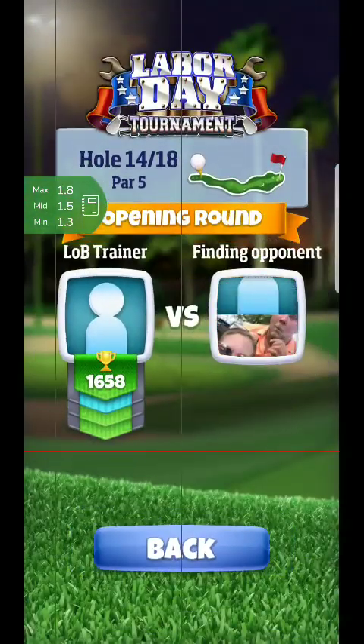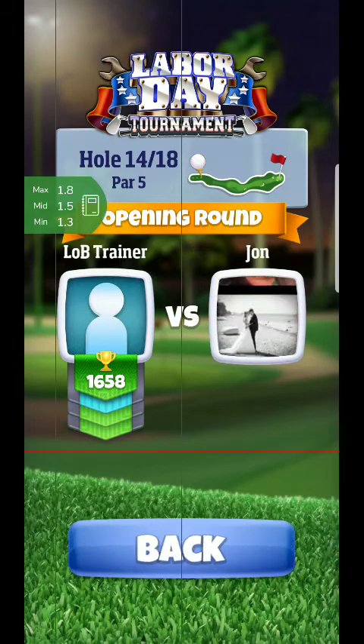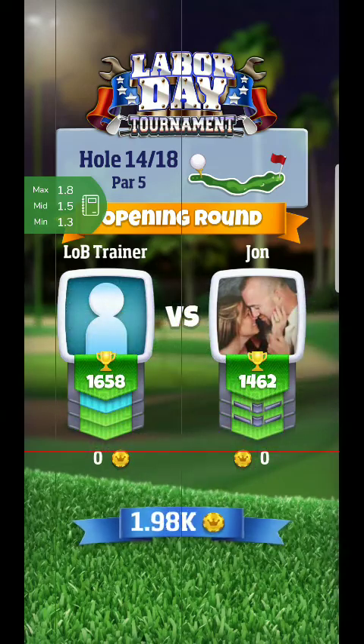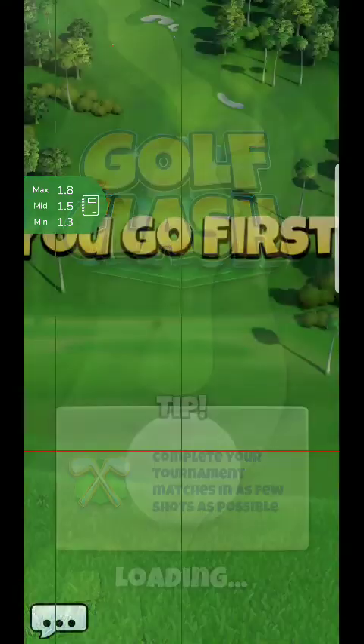Setting up for hole four. If you checked my part one, you probably have this shot covered. I'm always going to play this hole this way — it's very straightforward and easy, gives you no risk, brings birdie into the equation, and gives you a very good opportunity to make that albatross as well.